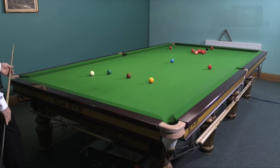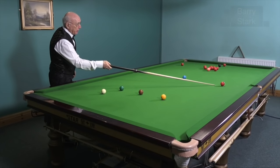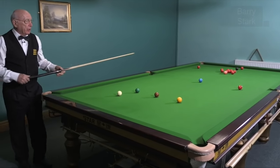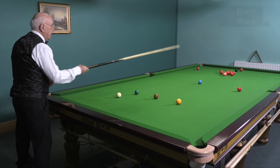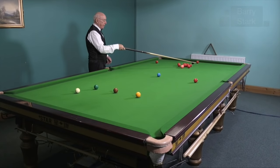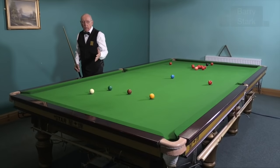This time I've played a poor shot and I've left my opponent a quite easy opening with the red into the middle. That's a result of hitting the end red a little bit too thickly. It's come off the cushion and back up. Very poor break-off.